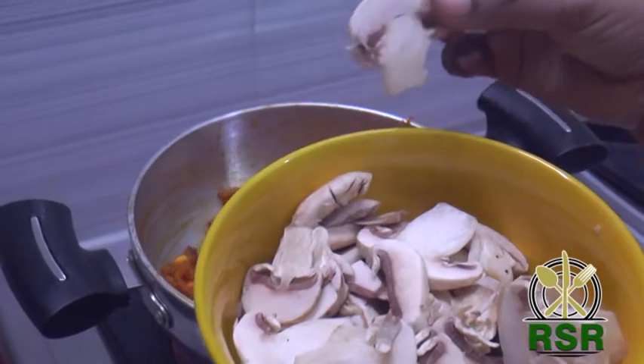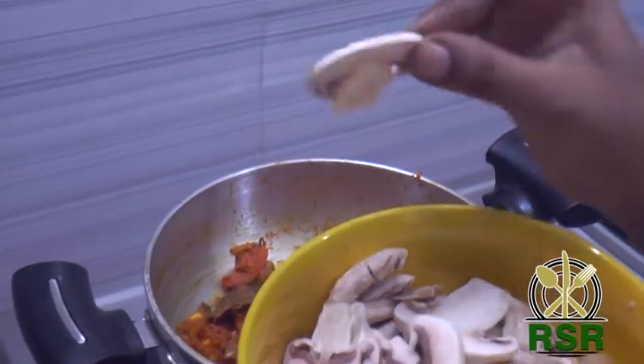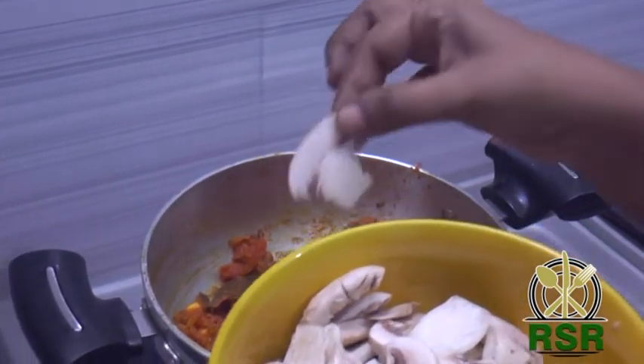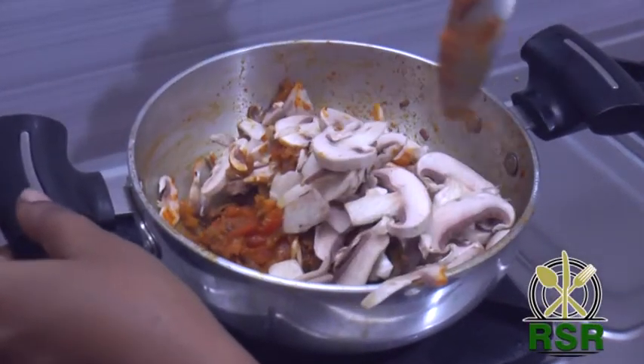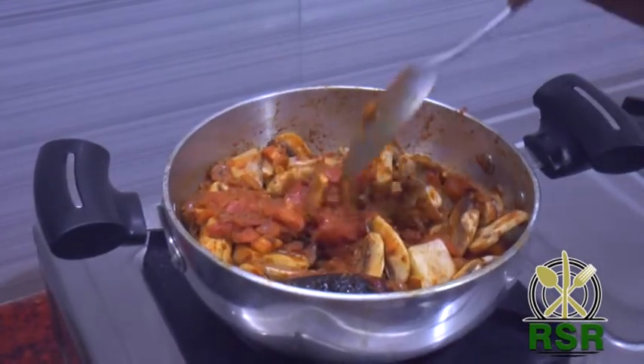Now I have to add a packet of mushrooms. I cut the mushrooms in the packet and add them in. When I add a lot of mushrooms, let's put the mushrooms in a little while.